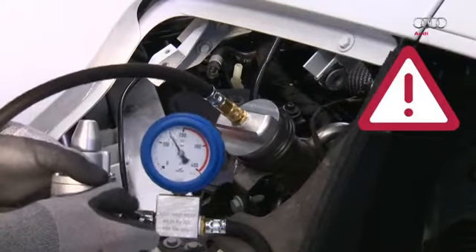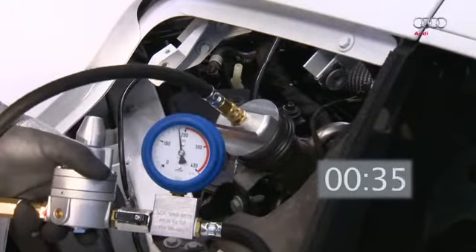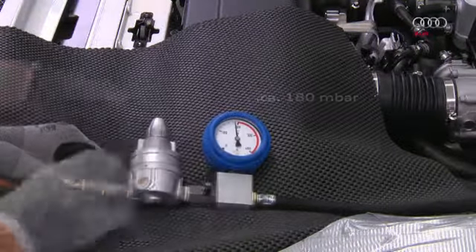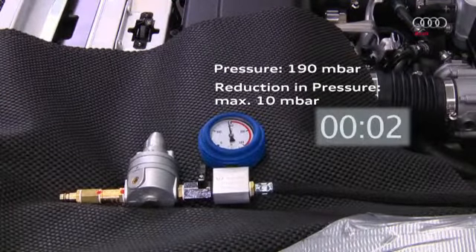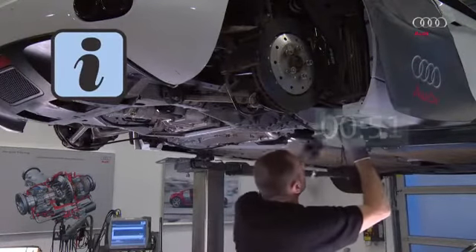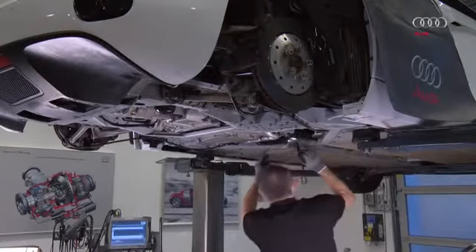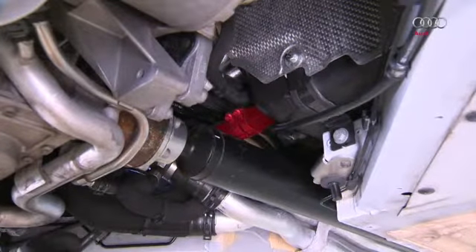Caution: if the pressure exceeds 200 millibar during filling or the subsequent pressure test, the device is faulty and must be immediately disconnected from the compressed air supply. After filling for five minutes, close the cutoff valve — a pressure of approximately 180 millibar should be present. Write down the precise value; in our example, 190 millibar is noted. The pressure must then not fall by more than 10 millibar within two minutes. During this time, check the fuel tank system from below, as slight leaks from points below the fuel level do not produce an immediately detectable pressure reduction and can only be detected via visual inspection. Pay particular attention to the hose connecting the two fuel tanks.